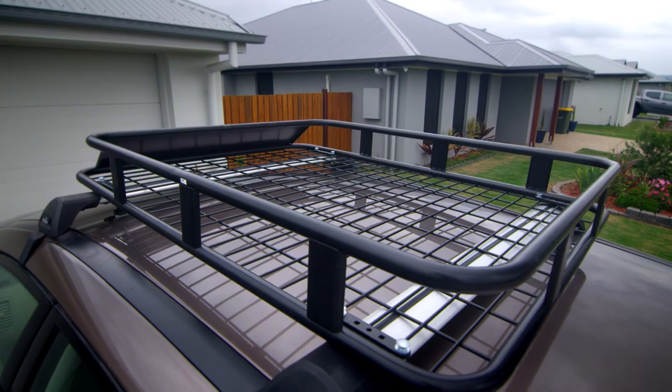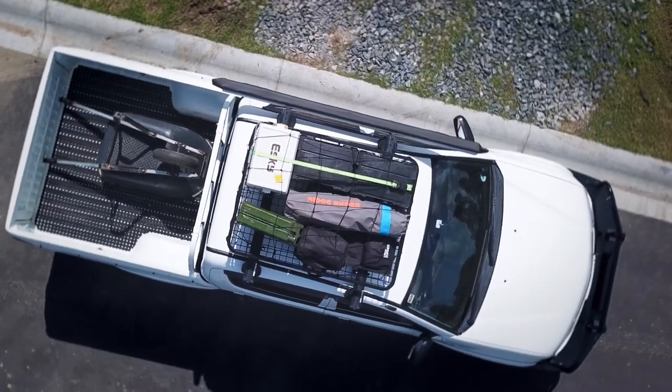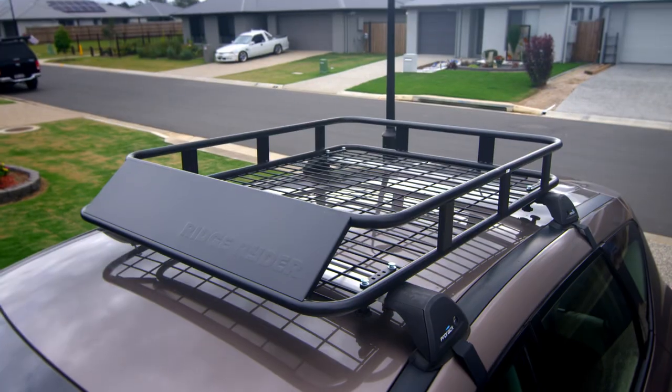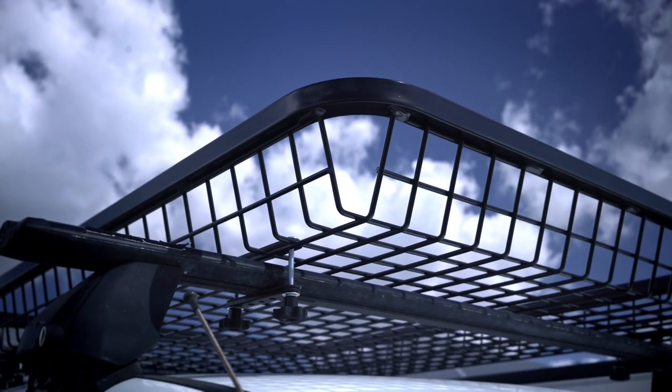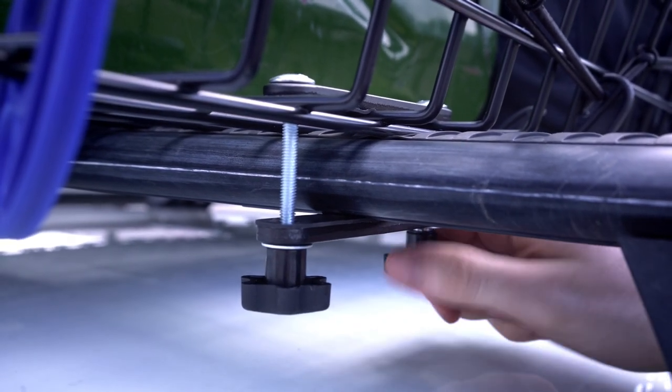The trays are available in a couple of different sizes, so whether you drive an SUV or sedan, you should have no trouble matching the right tray to your vehicle. Better still, each tray is designed to fit most common roof rack systems with the included universal fitting kit, which makes installation a breeze.